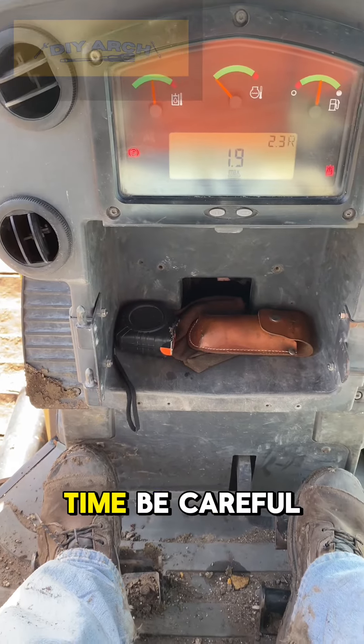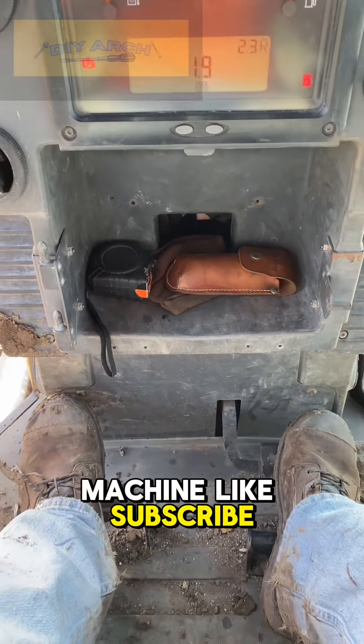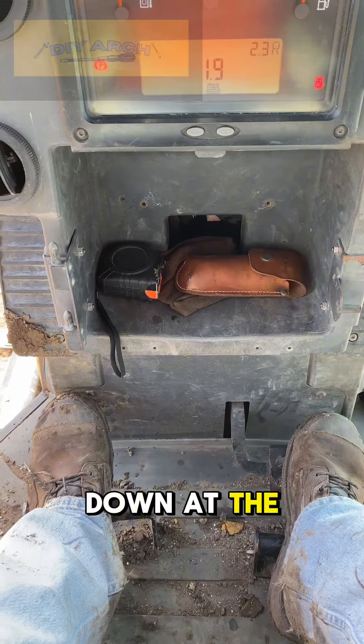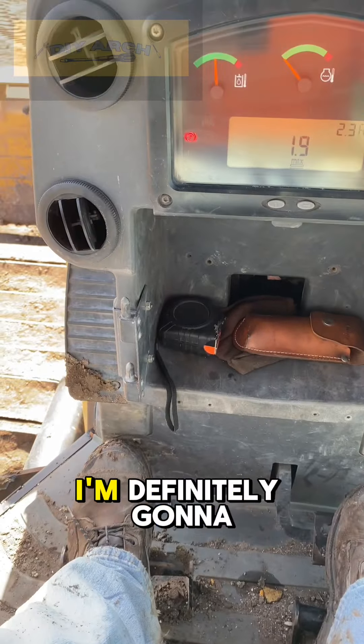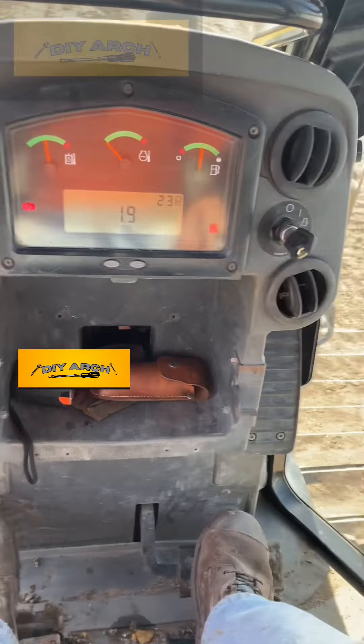Just take your time. Be careful. Make sure you do a walk around the machine. Like and subscribe. Make sure you put a comment down at the bottom if you have any questions. I'm definitely going to do a lot more of these videos, so if you need anything answered, give it to me — anything construction.